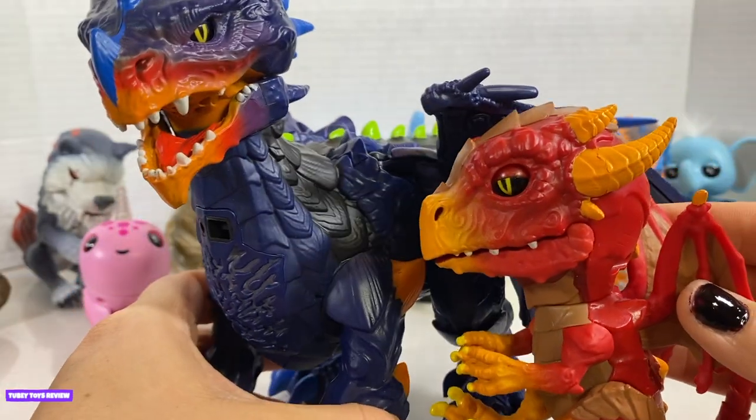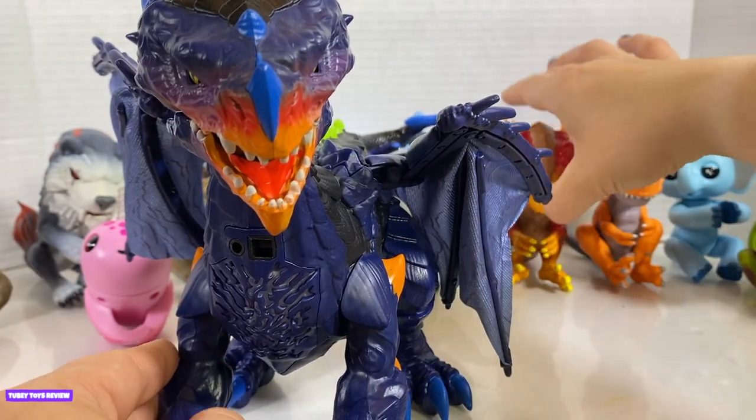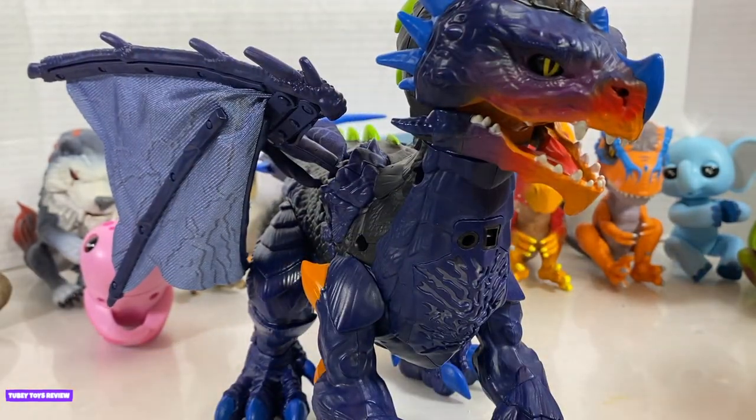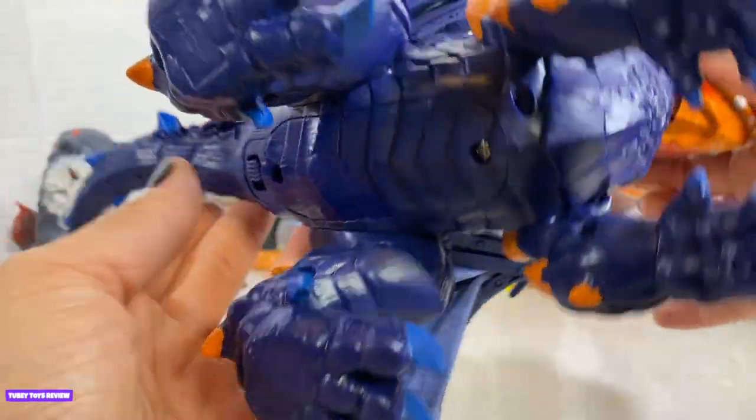Look at the difference in size. We have like a mama and a baby, even though this is Vulcan. Vulcan was forged from fire from a crazy volcano — I don't know if that's true, I just made that up. But let's see what he can do by turning him on.